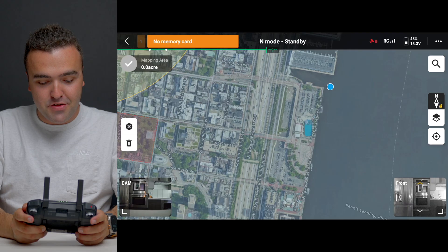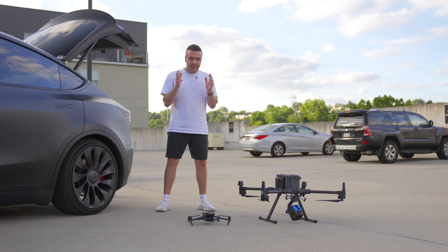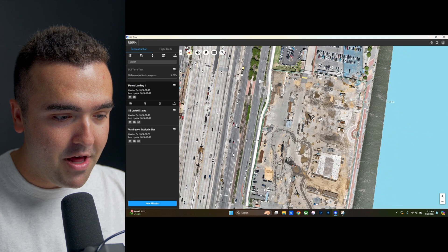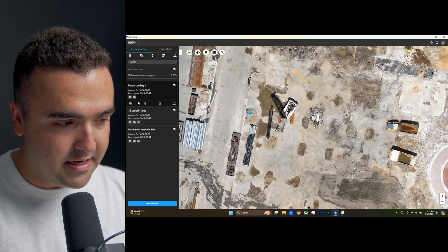In a previous video I shared the entire process of how to create a 2D map with DJI's entire ecosystem of mapping tools. This involved setting up a flight plan in Pilot 2, choosing a drone to run your mission and collect your images, and then stitching all of those photos together with Terra to make an orthomosaic 2D map that can be used to document the area and analyze using digital tools.